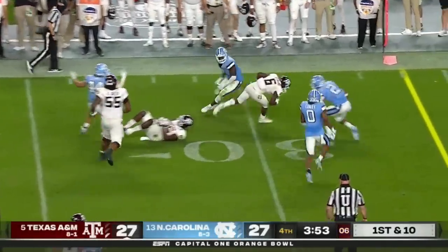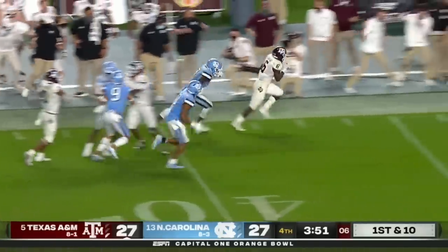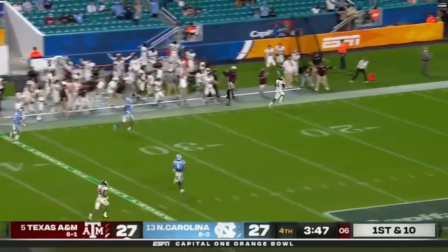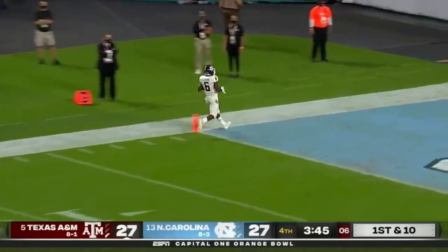K-Chain, blockers out in front, kept his balance, gets down the sideline — the sprinter in the open field and no one's going to catch him. Touchdown.